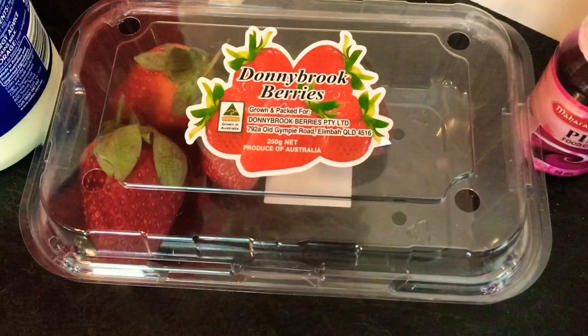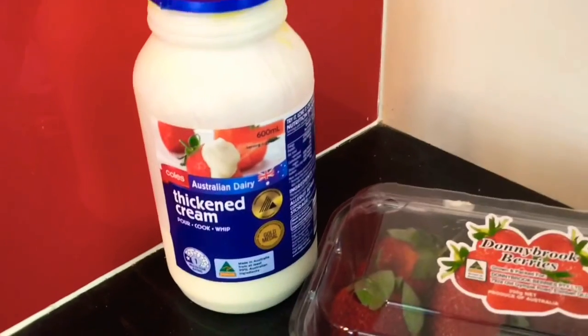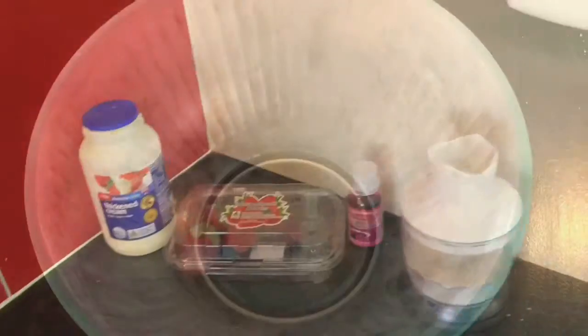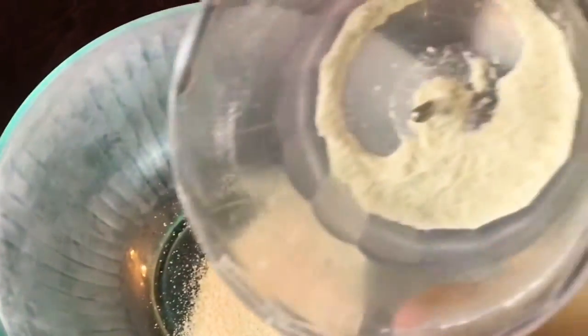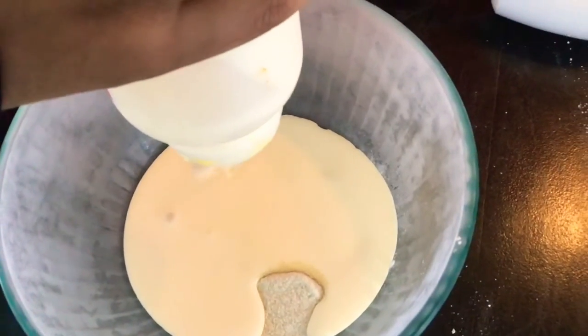We're also going to use strawberries. I only had four strawberries left, but if you have more, please put them in the middle of the cake — it will really balance the flavors nicely. Since I only had four, I used them just for decoration. Finally, you will need 200 grams of thickened cream. Take your bowl out of the freezer after 30 minutes or longer.